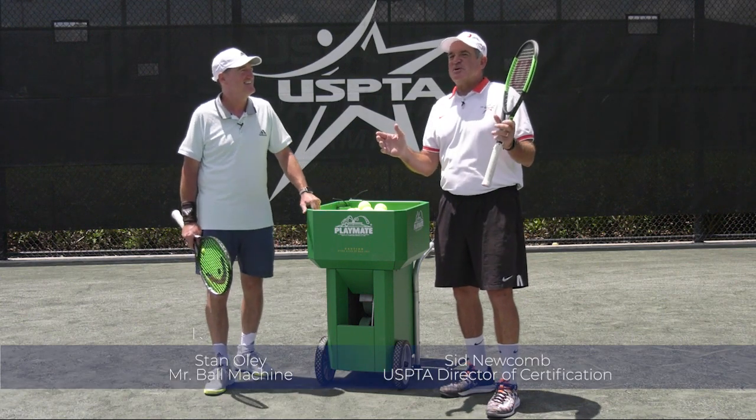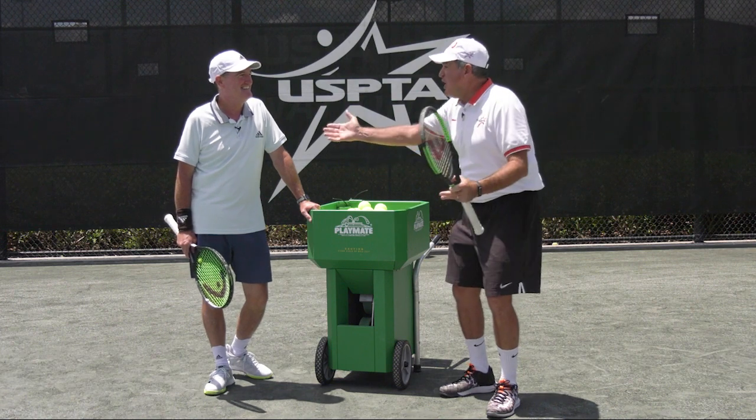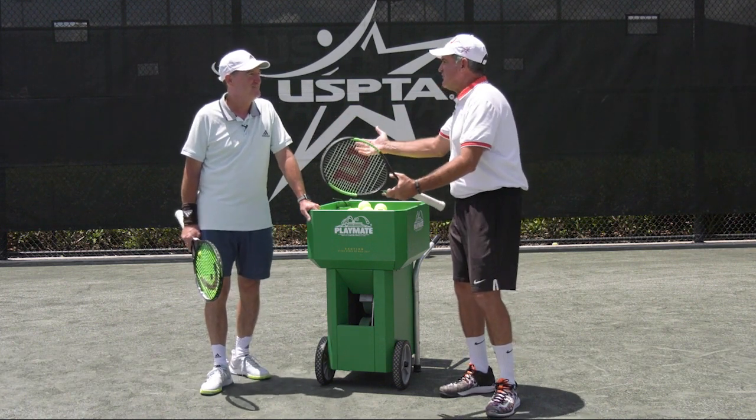Hello coaches, this week's quick tip comes from beautiful Lake Nona, Florida. Holy smokes, the ball machine man Stan Oli is here. What tip do you got for us, Stan?